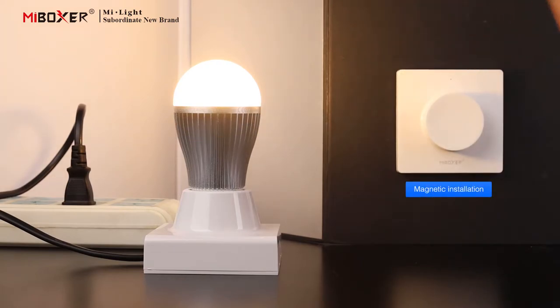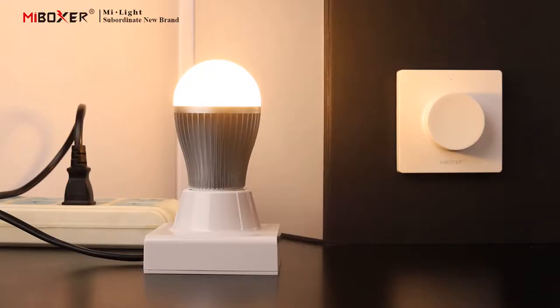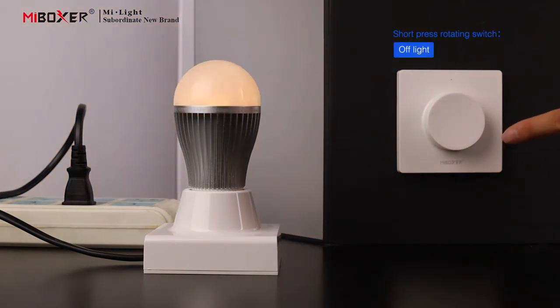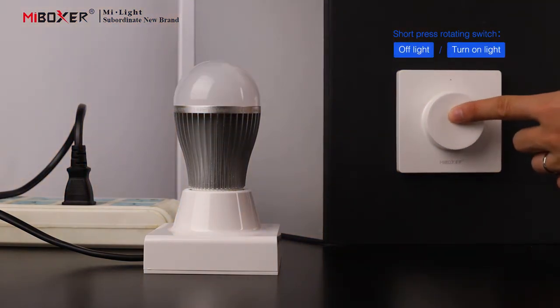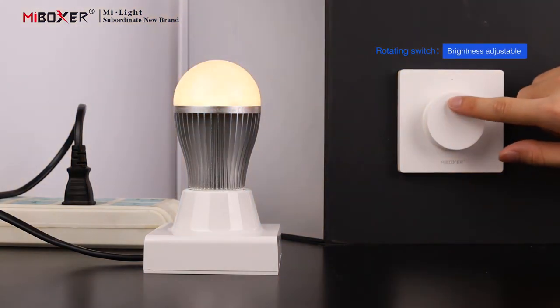Magnetic installation. K1 remote control instruction. Short press the rotating switch to turn off the light, or turn on the light. Rotating switch controls brightness adjustment.